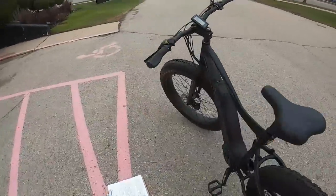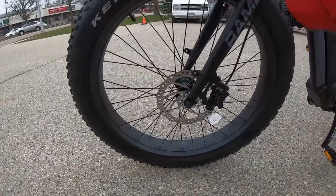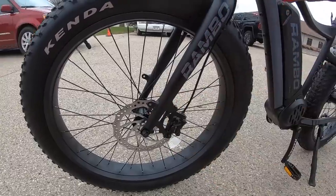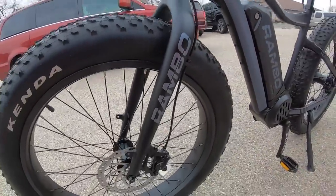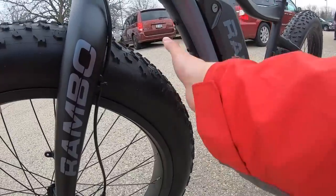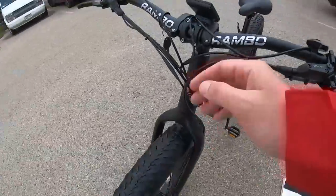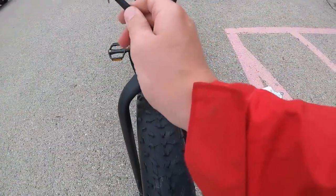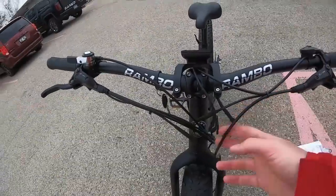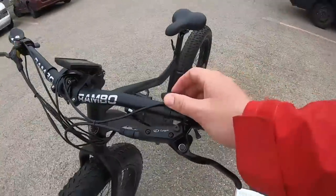The front fork is rigid — no suspension — though the fat tires provide some cushion. There are attachment points for fenders on the fork and on the crown in the middle, and bottle cage bosses on the underside — though those are actually intended for a fender. Up on the handlebars, small connectors power the electric system, including brake cutoff signals that tell the motor to cut power when braking, plus connectors for the display and remote.